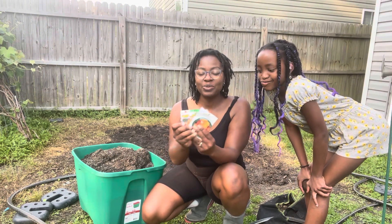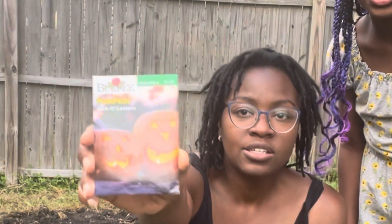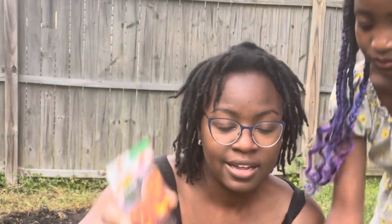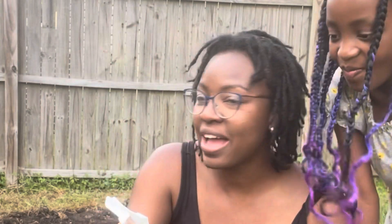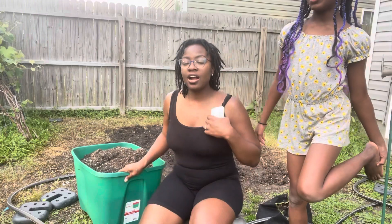Today we're going to be planting pumpkins. The first one we have is a jack-o'-lantern and the second one is a big moon. And then we also have a small sugar.